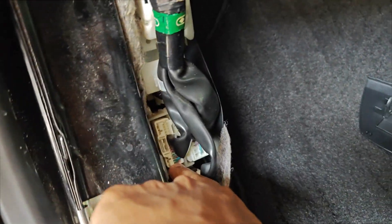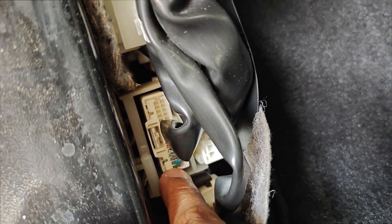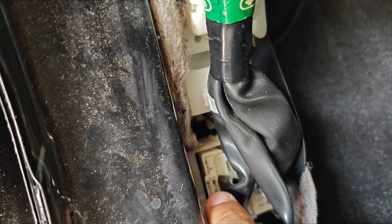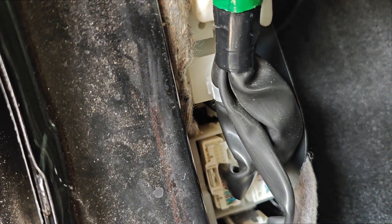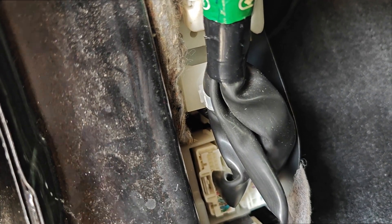This is the CAN line, I believe, which is indicated by the blue and green line. What I will be doing is unplugging this connector, plugging in the CAN bridge connector, and plugging this back into the female end of the CAN bridge. I'll do this off camera and explain what I've done.